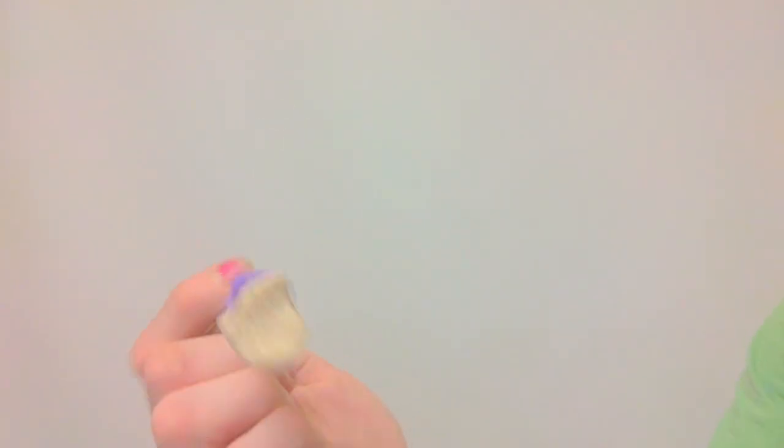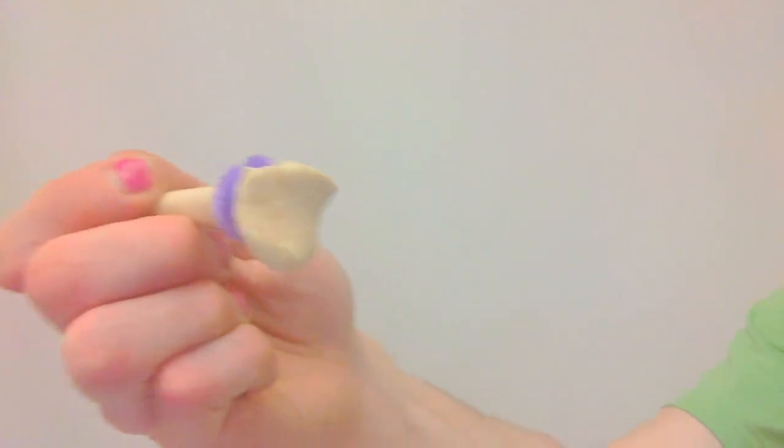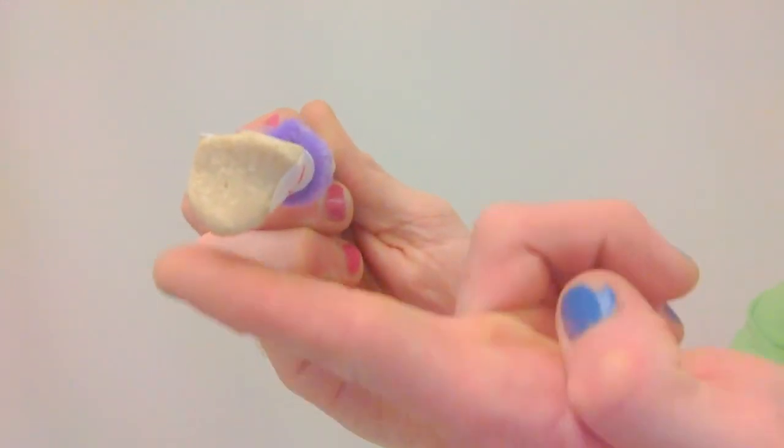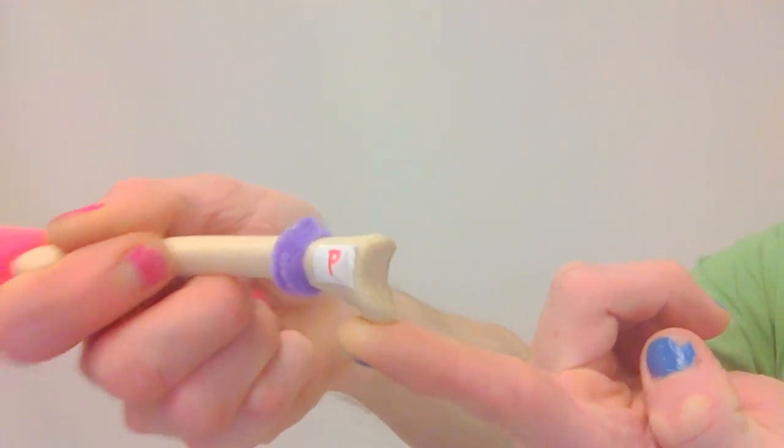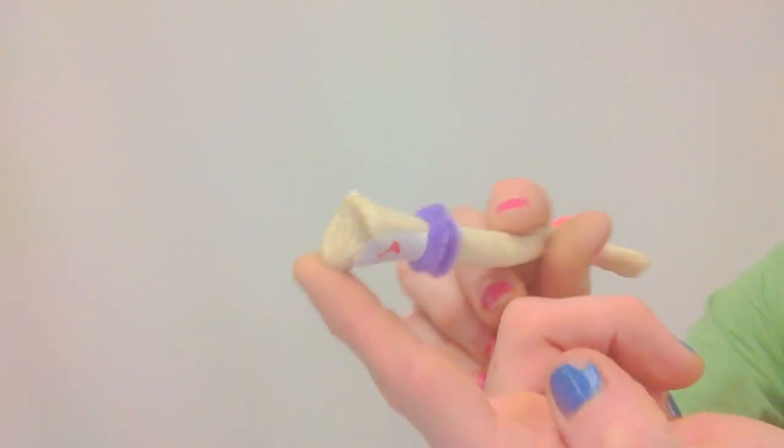The sternal end has a projection that is inferior — so it's on the bottom — and posteriorly located. This can be used to side a clavicle.